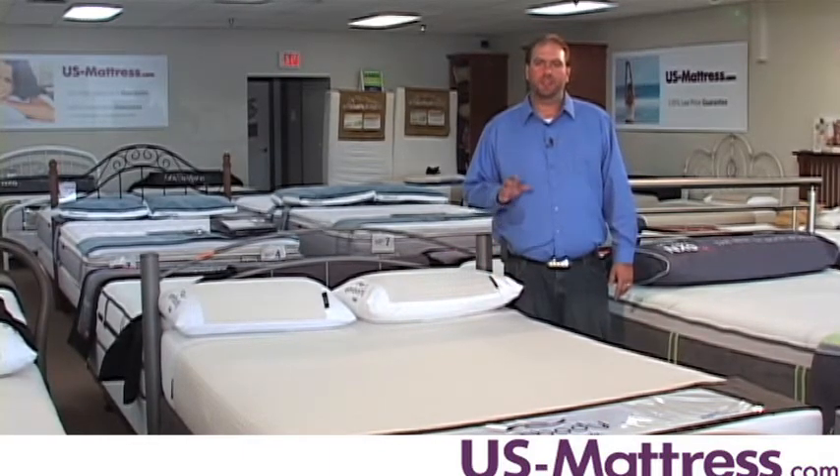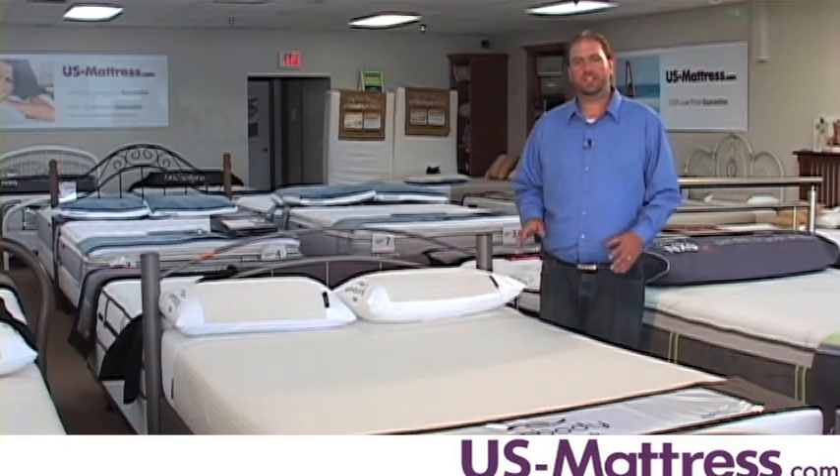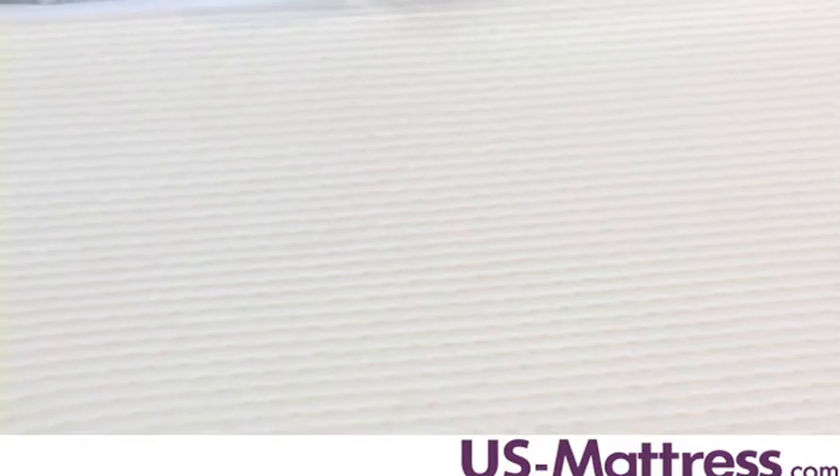This mattress has 3 inches of Sealy Smart Latex on top of a 7 inch high density laminated core. Like the other mattresses in the Embody line, the Insightful uses body climate bipolar tech to help keep your body temperature regulated through the night.